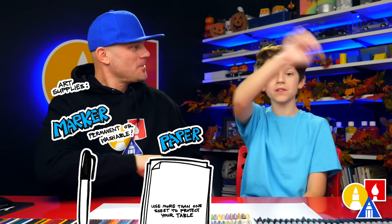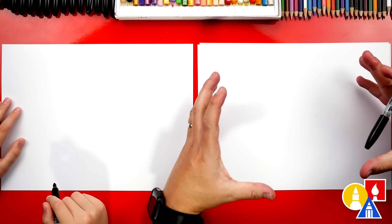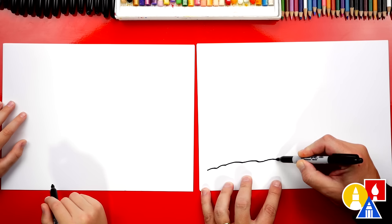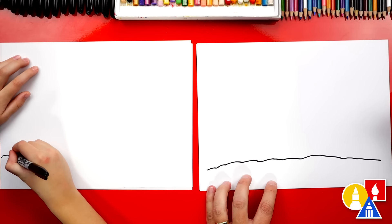You also need some paper. Let's start with our paper turned horizontal so that we have room to draw our Bronco nice and big. We're drawing a side view, but let's draw the ground first and we're gonna draw a bumpy line that starts over here on the left, comes over to the right side. We're drawing it bumpy since the Bronco is an off-road vehicle.